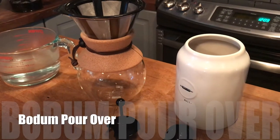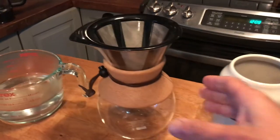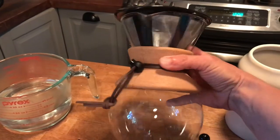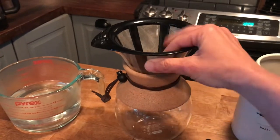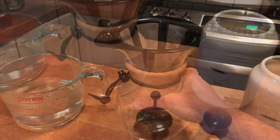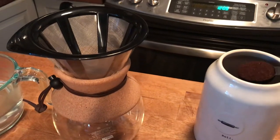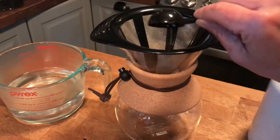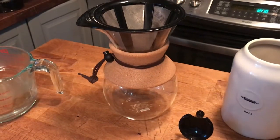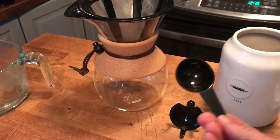The first Bodum coffee accessory I'm going to show you is the Bodum pour-over. I just love how this pour-over looks. You can see that it has a leather strap and a reusable filter. To use the pour-over, all you do is take one of the included scoops and scoop out as much coffee as you need. For each four ounce cup of water, you're going to use two of these scoops of coffee.